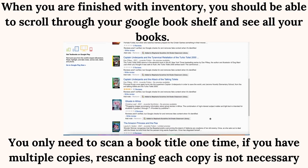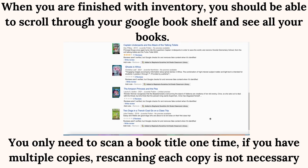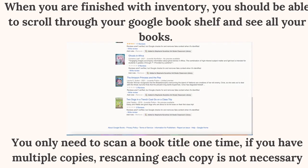You only need to scan a book title one time. If you have multiple copies, re-scanning each copy is not necessary.